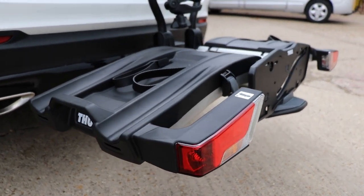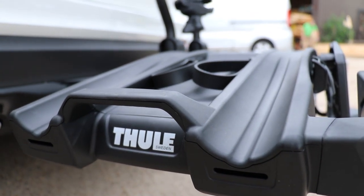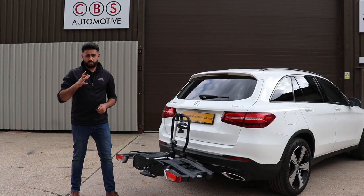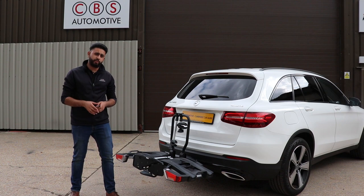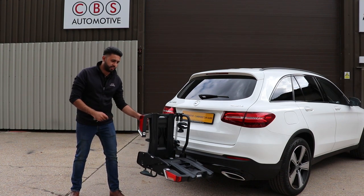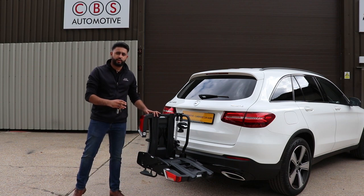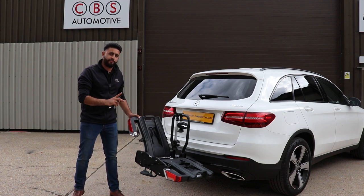We're going to step over to the vehicle now and show you exactly how the cycle carrier works. The cycle carrier this customer has selected is the Thule Easy Fold XT2. It's a two bike carrier — phenomenal quality. This cycle carrier can fold like so, and the other side folds up as well, so it's really easy to store. They also do a bag for this as well as a ramp as an accessory.